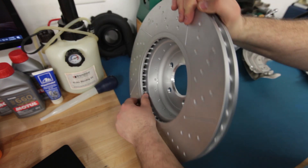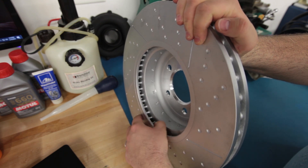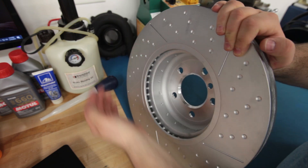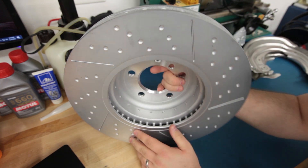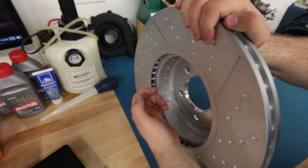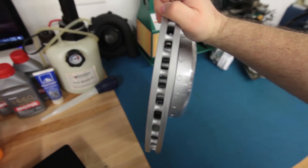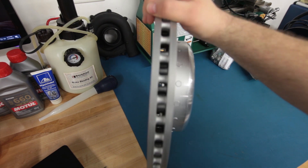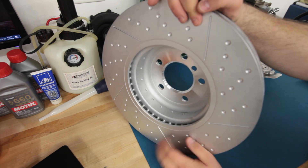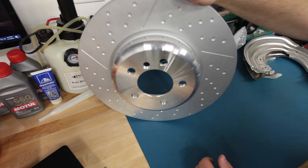One nice thing is how they vented the rotor — it uses a lightweight pin design rather than the typical cast vanes. On an ordinary vented rotor you'd see cast vanes inside, but on this rotor there are actually pins, so you can see through the rotor more easily than you could with typical cast vanes. It's a nice high-performance OE rotor from BMW — not cheap, but it should perform pretty well.